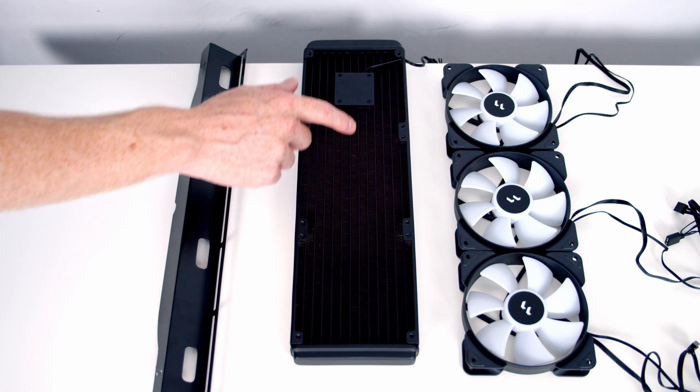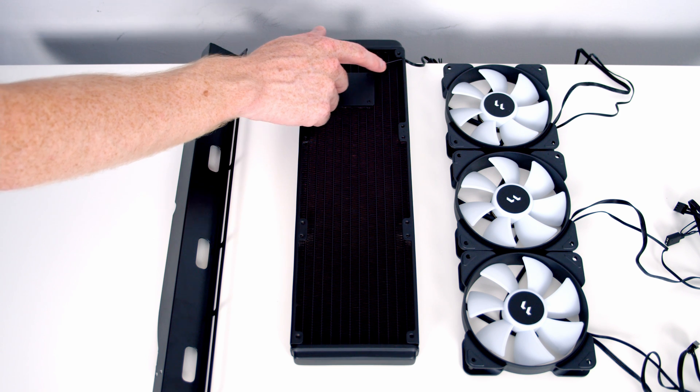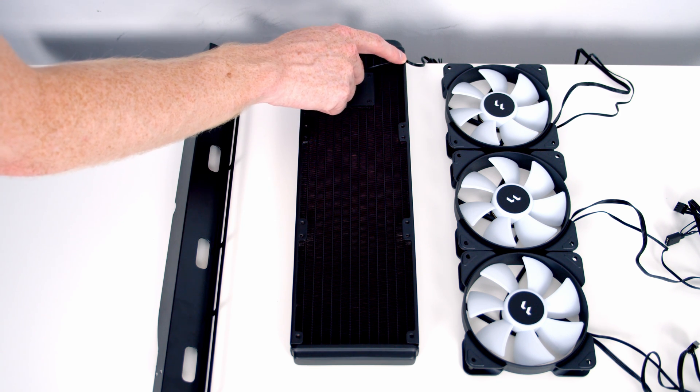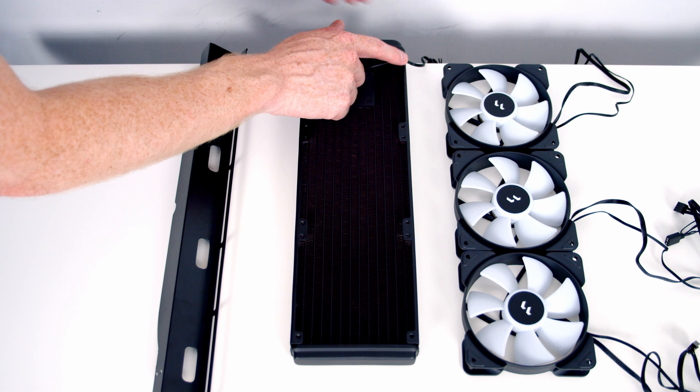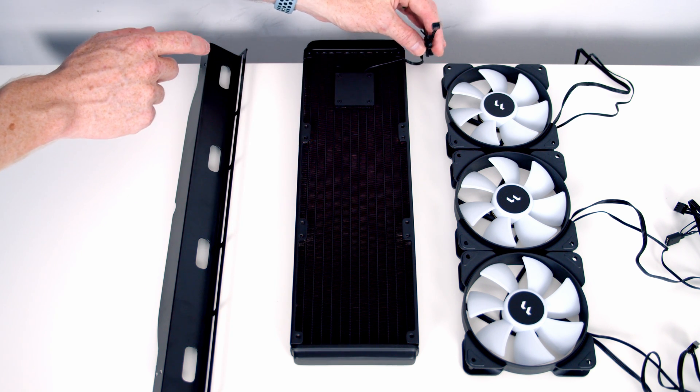Taking a look at our radiator, we can see the pump is built into the radiator. There's a wire coming from it, and there's a little notch in the radiator which lets the wire pass through so it's not going to catch on the fans. A three-pin connector comes from the end of the wire.